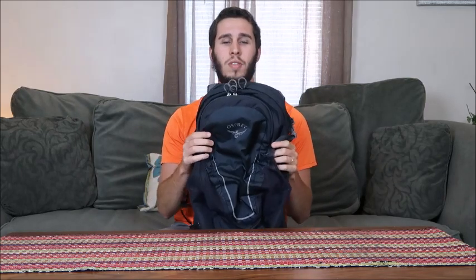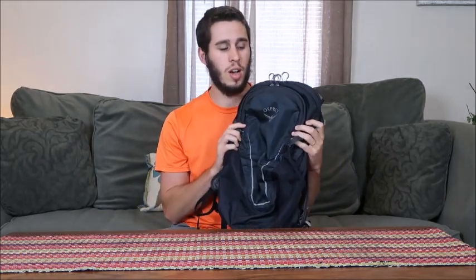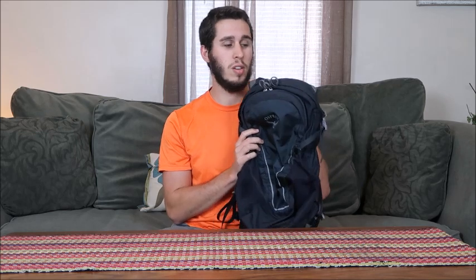Hey guys, coming at you today with a gear review video. This is my personal favorite backpack. It's an Osprey Daylight — a 15 liter bag. I've used this thing on several different international trips and several domestic trips through flights.